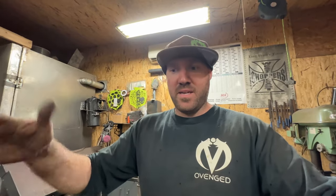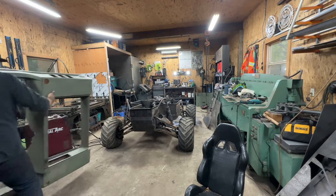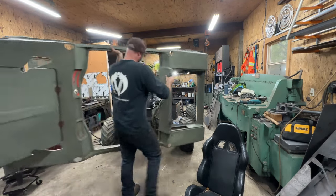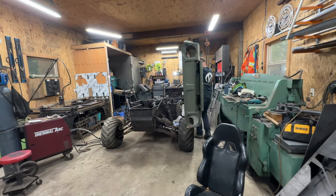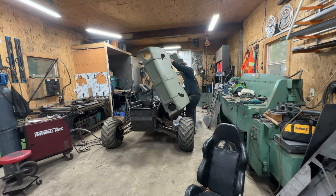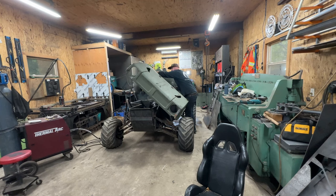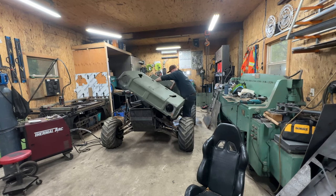Now we're going to set up on the stand, put the body on and probably put the seat in. That's going to get me in the ballpark for where the exhaust has to go, my seating position, and what clearance issues I'm going to have on the fiberglass body. This body is probably somewhere between 20 and 40 pounds — pretty manageable for one guy. If it were a factory metal body, you probably wouldn't be doing this by yourself.